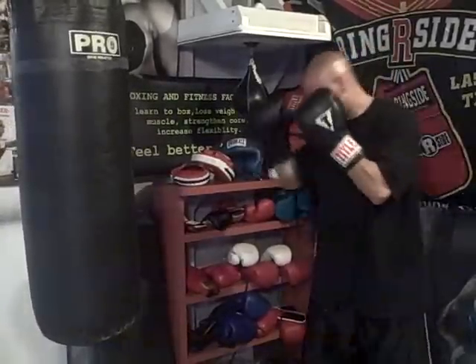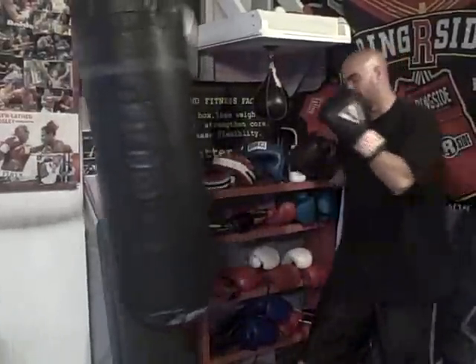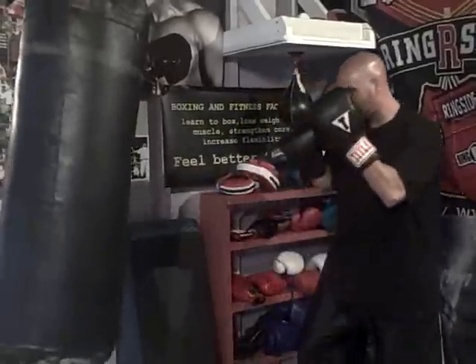Also, you don't always have to throw it at the same level — you don't have to load up with a power jab. Sometimes you're just flicking it out there. Speed. You're burying it. Speed. Boom! And then you change it and turn it into a power jab.